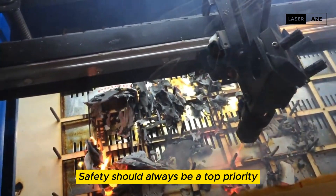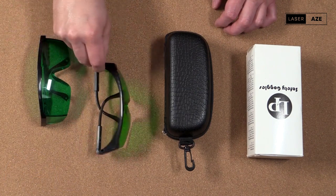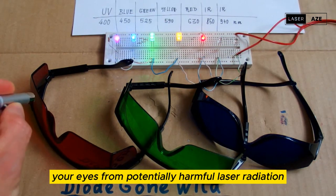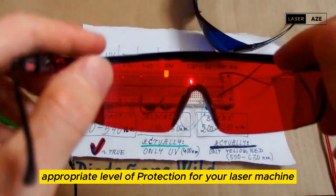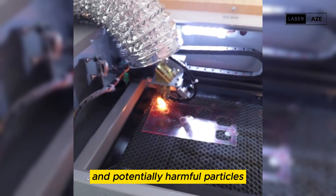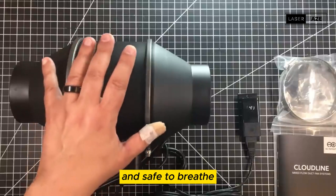Safety gear. Safety should always be a top priority when working with laser engraving machines. The following safety gear is essential. First, safety glasses: laser safety glasses are designed to protect your eyes from potentially harmful laser radiation — ensure that you choose glasses with the appropriate level of protection for your laser machine. Second, a ventilation system: laser engraving produces fumes and potentially harmful particles, so a proper ventilation system, such as an exhaust fan or air filtration unit, will help keep the air in your workspace clean and safe to breathe.